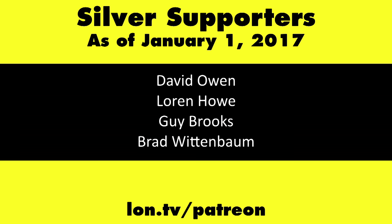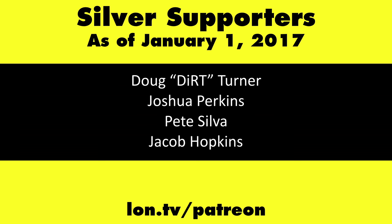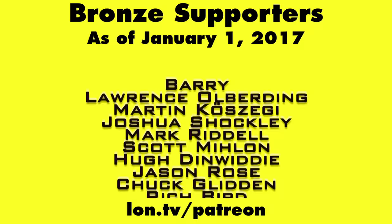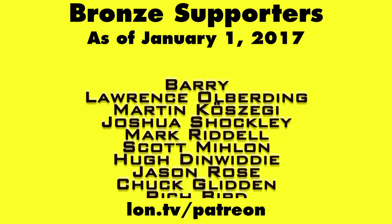This is Lon Seidman. Thanks for watching. This channel is brought to you by my Patreon supporters. If you want to help the channel, you can by contributing as little as a dollar a month. Head over to lon.tv/patreon to learn more, and don't forget to subscribe — visit lon.tv/s.